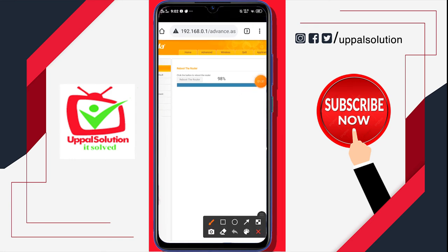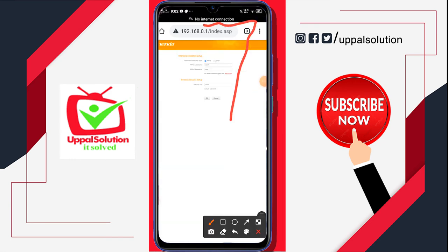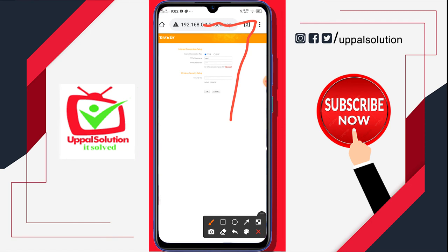You have to notice on the top of the screen that now I have no internet connection — it means my router is rebooting. It disconnects and then reconnects again.